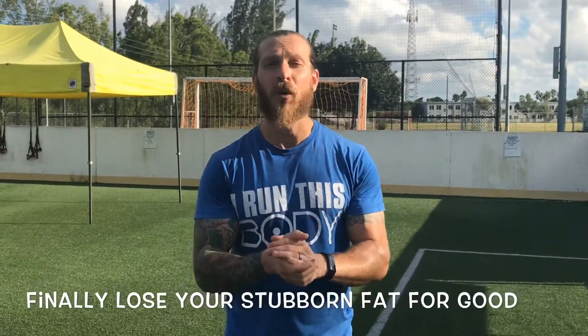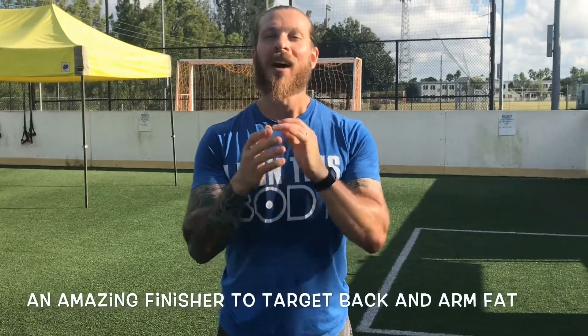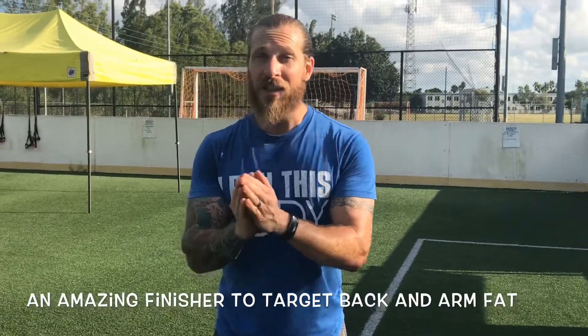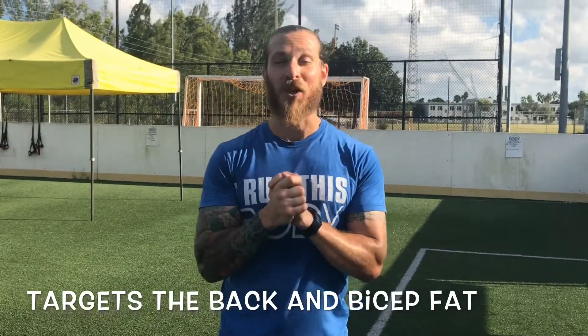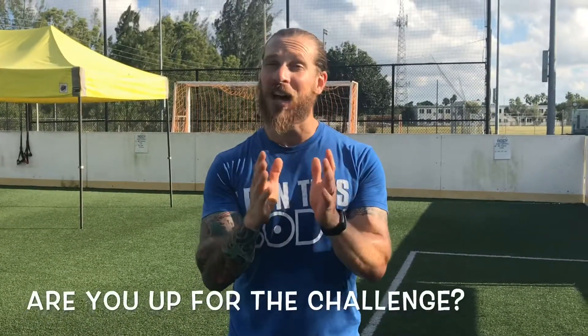What's going on, this is Jason Milan with Body Therapeutics Fitness and I am back today for another episode of the 'Finally Losing Your Stubborn Fat for Good' series. Today I want to show you an amazing exercise used as a finisher to get rid of back and arm fat together — it's going to be working biceps and back. This is an amazing finisher that will definitely help you build some lean muscle, and it's a little bit challenging.